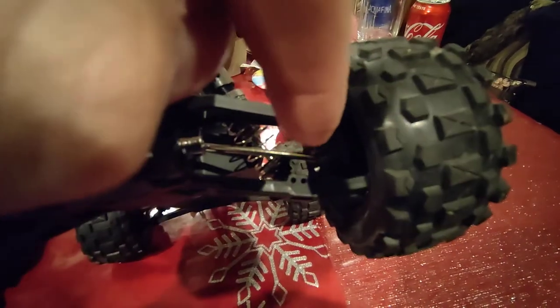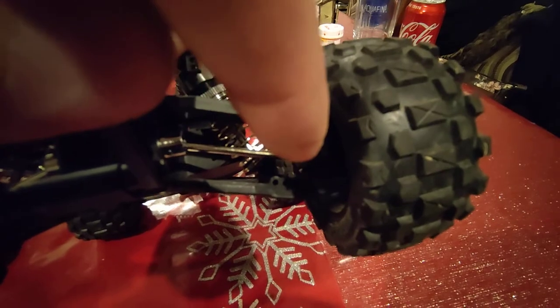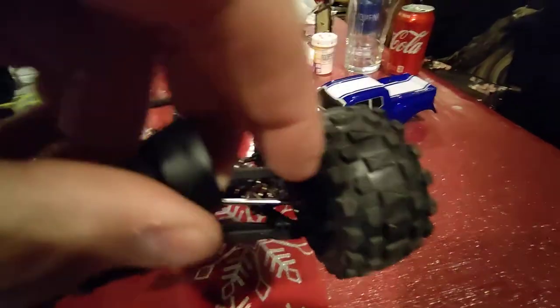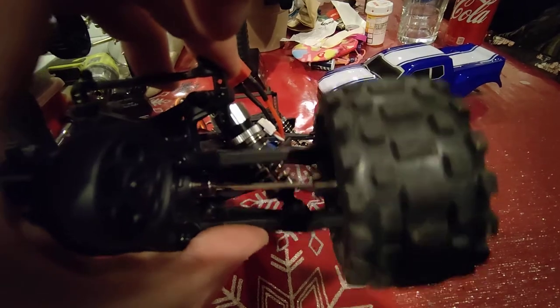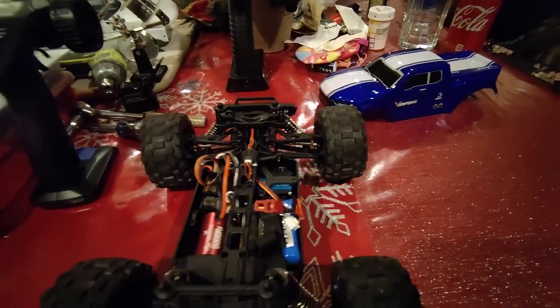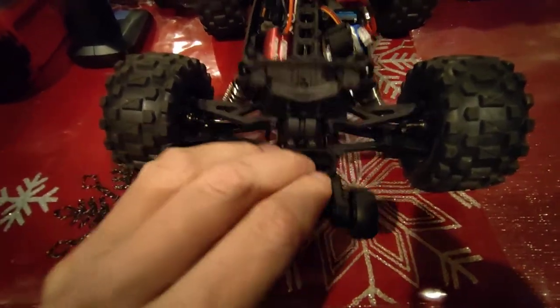I measured where the pin is and where the dog bone bottoms out inside the cup. I miked that out and found it's about 1.5 millimeters before the cross piece slides into the slots before it bottoms out. So what I did is I drilled out where it goes into the cup in the center — about another 1.5 millimeters in on either side. That seems to correct the problem of it jamming up and binding. It will chatter just a little bit, but the suspension now works just like it's supposed to and it doesn't stop at a certain point because it binds up.